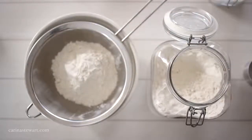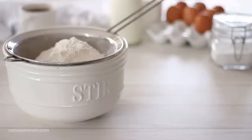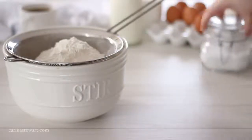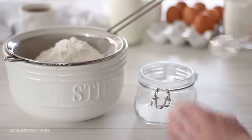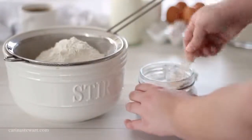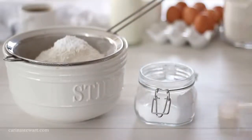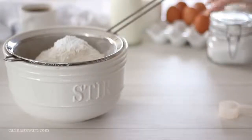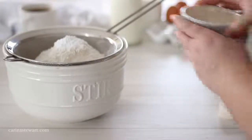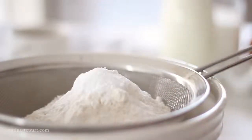Belgian style waffles are traditionally made with a yeast batter as the rising agent. This produces very light and fluffy waffles but you do need to give the yeast time to develop. More often than not these waffles are now made with baking powder instead, which means they only take about a quarter of the time to make. This recipe uses a tablespoon of baking powder, which may seem like a lot, but trust me it produces the best waffles — crispy on the outside and so light and fluffy on the inside.